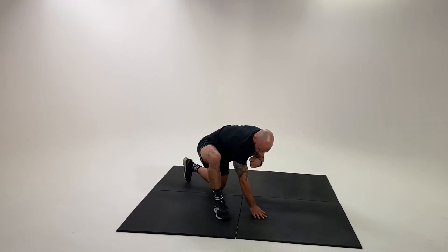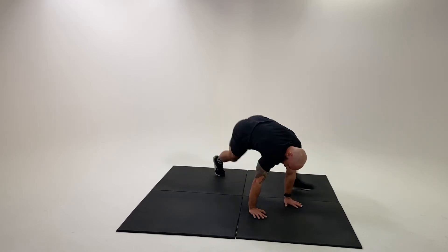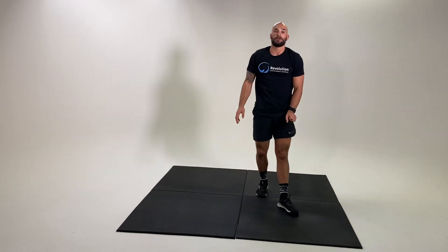Again, wrist, shoulder and elbows are stacked. A soft touch with the back knee to the floor.